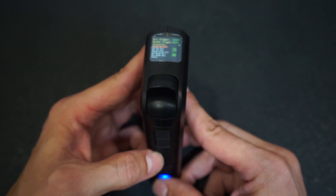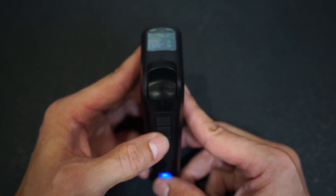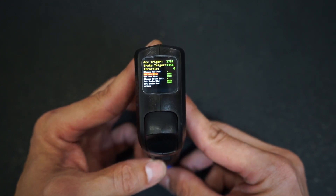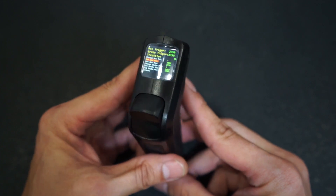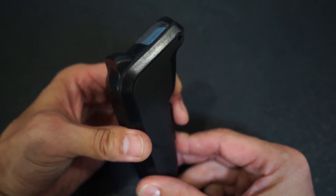Make sure the 'Change Acceleration Pole' that's highlighted is set to negative. Use the mode 2 button to scroll one down to 'Set Acceleration Minimum.' To set this value, pull your trigger all the way in until it stops.